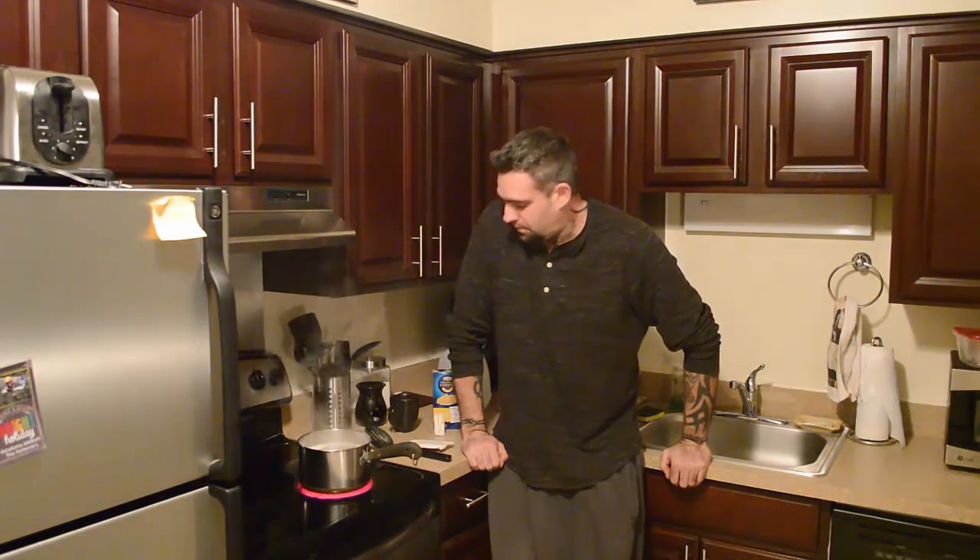What's up guys, today I'm gonna show you how to make the most bomb macaroni and cheese in the world — the best by far. You'll never taste anything better than this in your life, I promise.